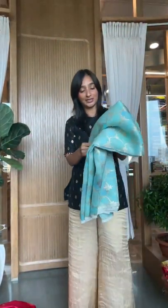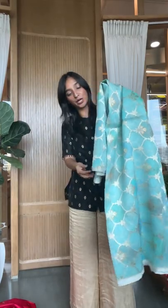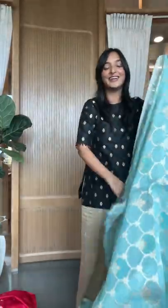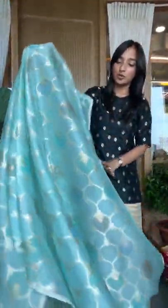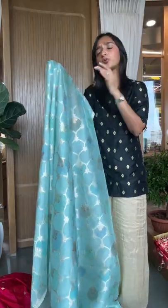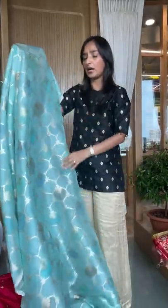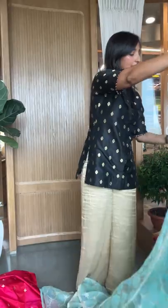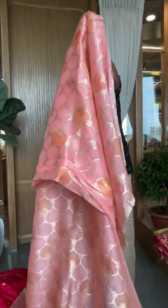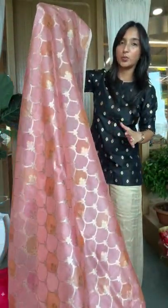Now coming on to organzas — this is our hand-brushed collection of organza fabric and we have done the most stunning handwork on this and made lehengas. We can show you the picture, but I'm showing you the color options. You can make it in an umbrella style or a ghera one. If you're using embroidery work, umbrella works very well.